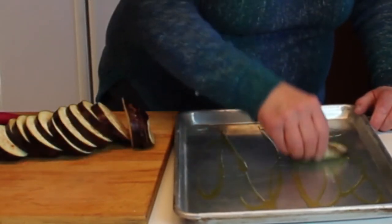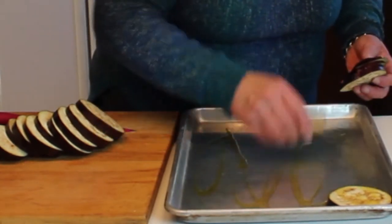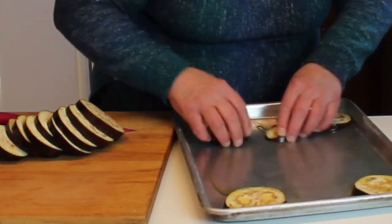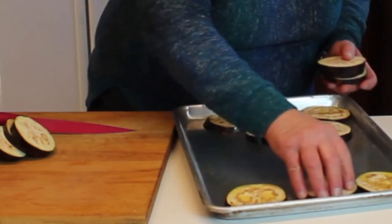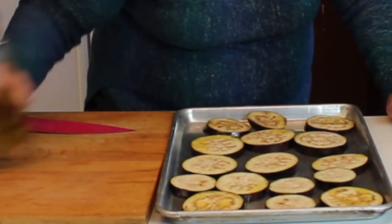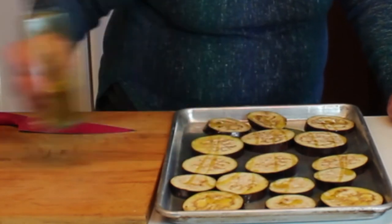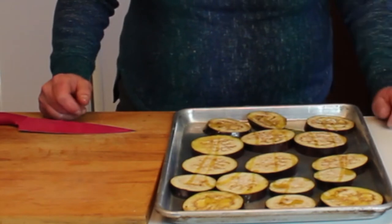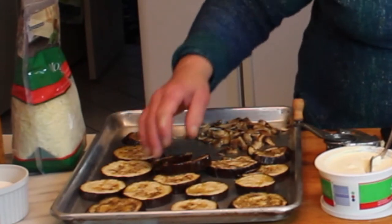I oil the pan and then drag the eggplant through it and onto the sheet tray, spreading it out evenly. I'm using extra virgin olive oil because I like the flavor, and eggplant acts as a sponge. I'll just drizzle a little bit extra over the top and this will go into a 400-degree oven for about five to seven minutes, just until they're softened.